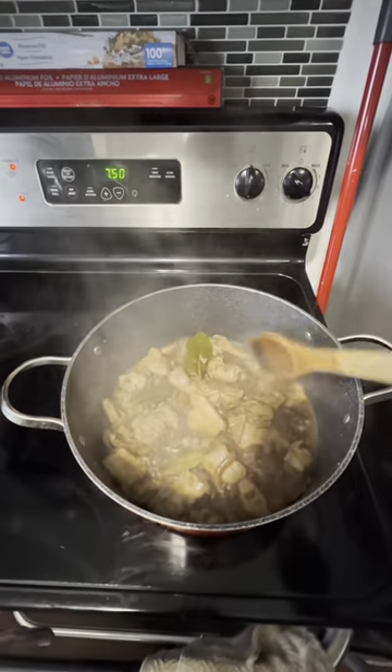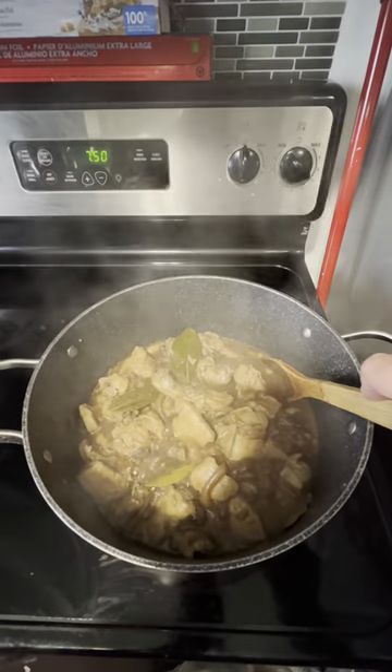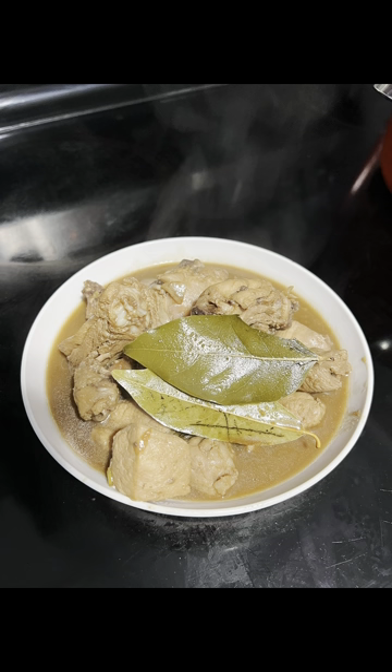We already have our Filipino chicken and pork adobo. At the end of the video, I have a final photo of our adobo. I hope you enjoyed the vlog. See ya! Bye!